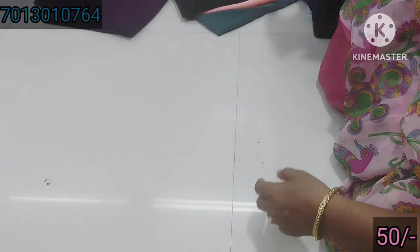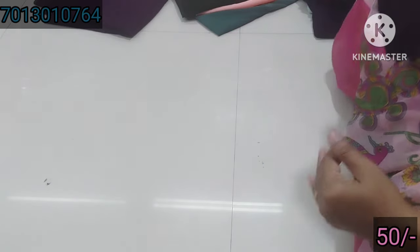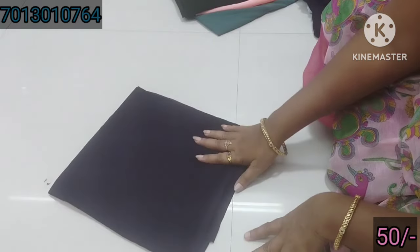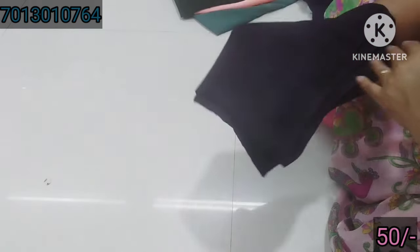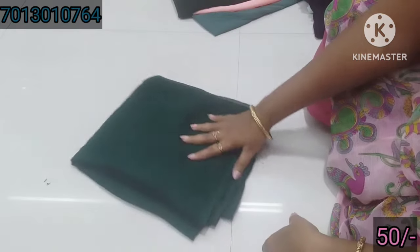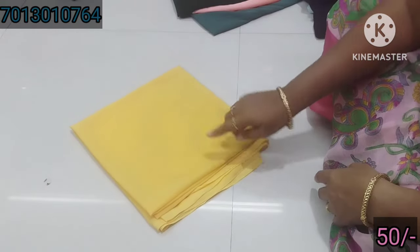This is 50 rupees. Let's use this color — you can use this color in a thick color. It's a very dark color. This is a gray color and a bottle green. This is bottle green. This is red and pink. This is a blue color.